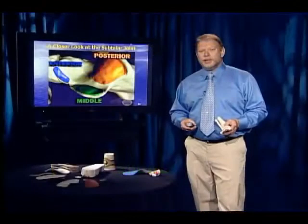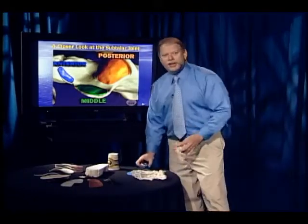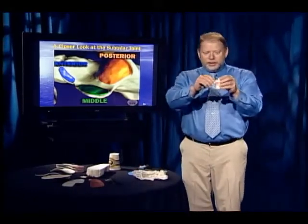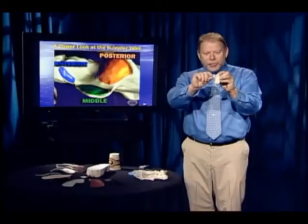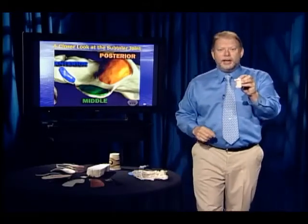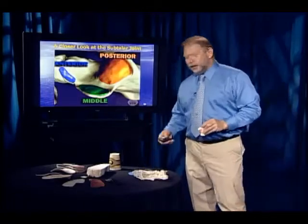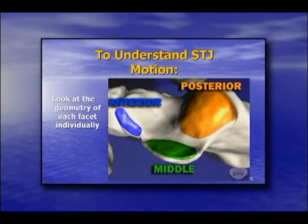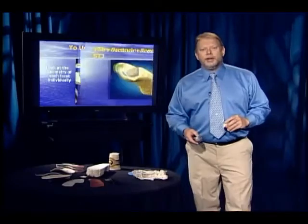Let's take a close look at the subtalar joint. It's a three-faceted joint: there's a posterior, a middle, and an anterior facet. The middle facet sits out on a shelf of bone that extends out the medial side of the calcaneus called the sustentaculum tali — it sustains or holds up the talus. It acts as a lever arm.